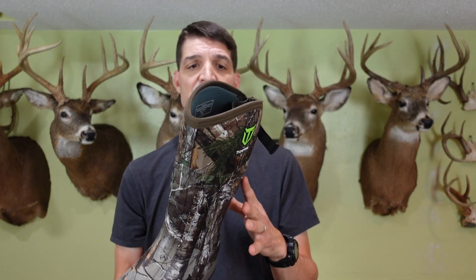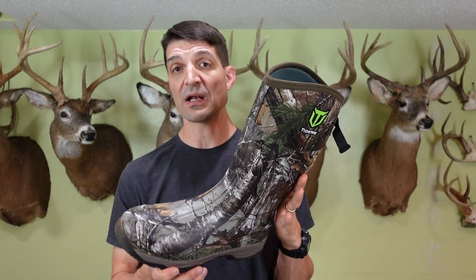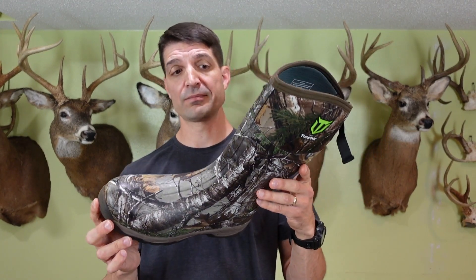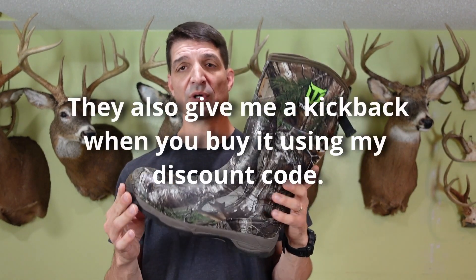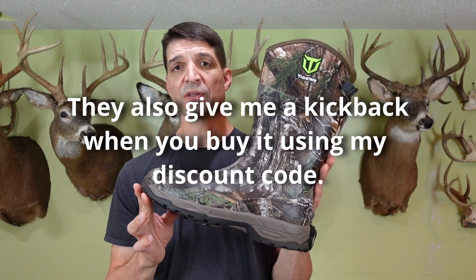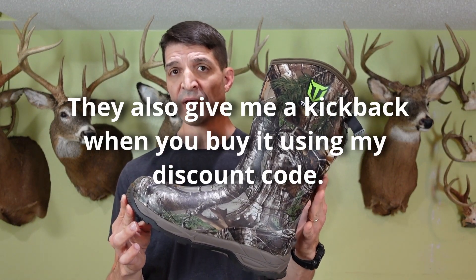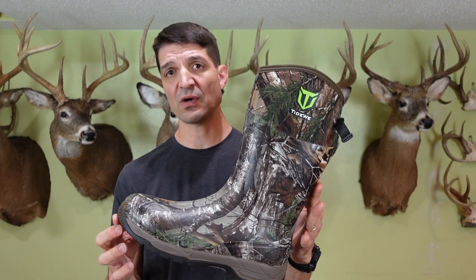All in all I'm enjoying this already — I'm grateful because I was really in need of a new pair this year and I'm gonna be putting some miles on with these boots. I will have a link for them in the description section. This is a paid video — Tidewe is paying me to make this video. There's also a discount they're offering to my viewers, so the discount code is in the description section along with the link.